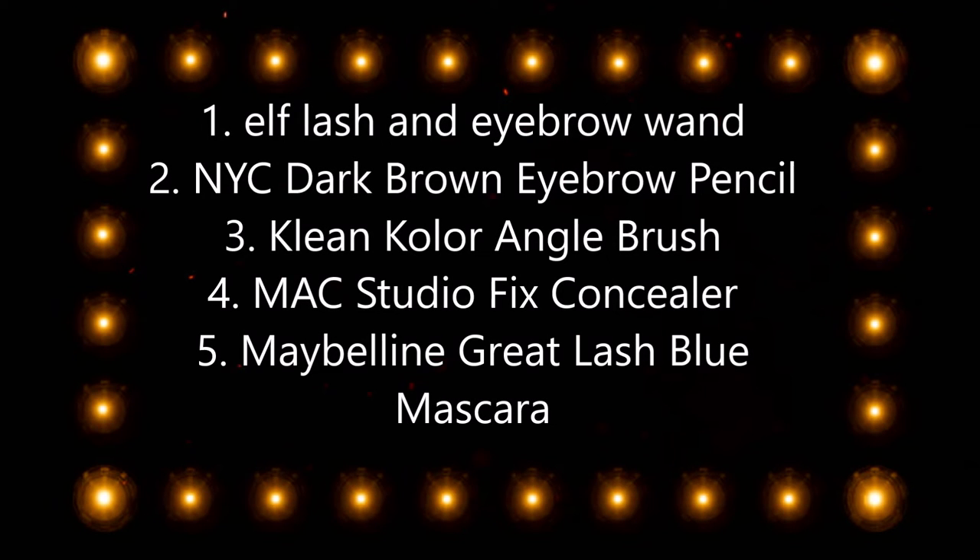What's up you guys, welcome back to my channel! Today I'm gonna show you a simple way of how I do my eyebrows. I haven't had my eyebrows done in a very long time, so I just clean up and spruce up what I already have. These are the products that I use.